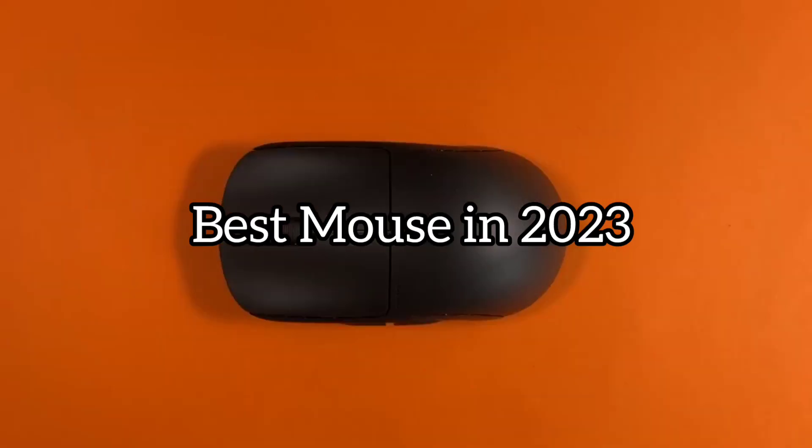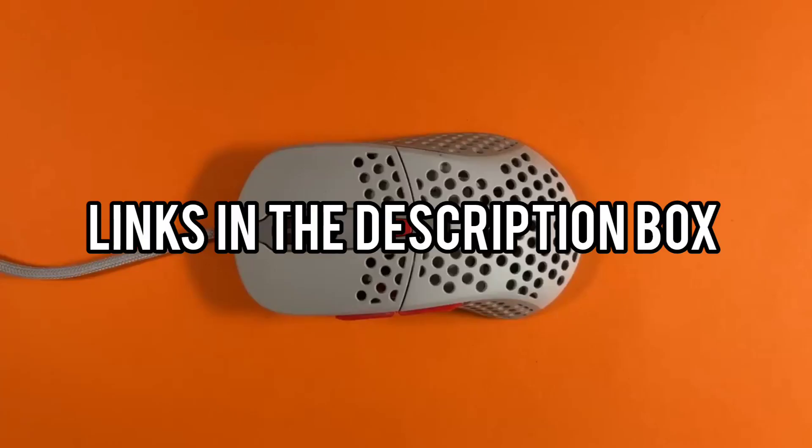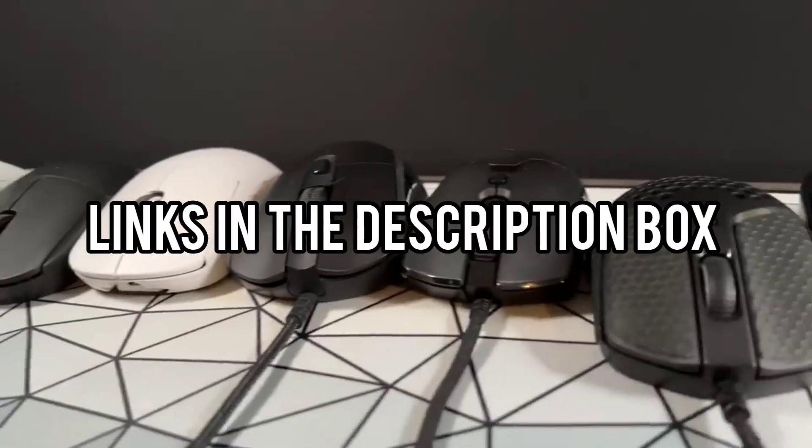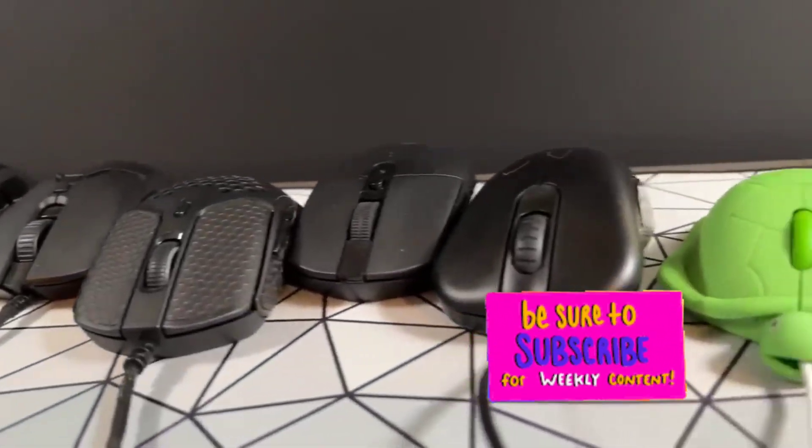Today we will take a look at the best mice for Excel for this year. If you want to find more information, check out the links down below. Before we start, make sure you click the subscribe button and like this video. Now let's get started.